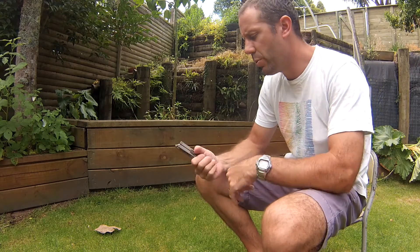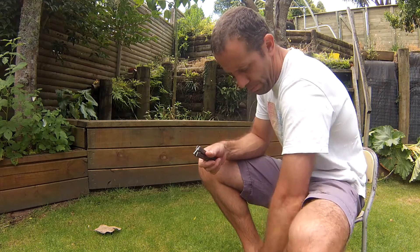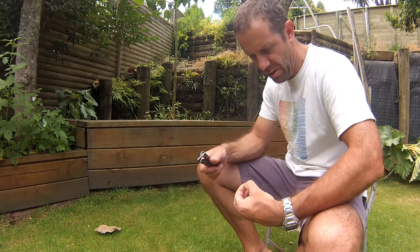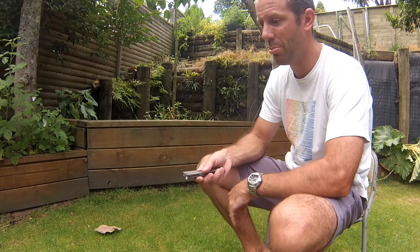Hi there, a very quick tutorial on the shortstop. Basically shortstop is comprised of two short moves which is the reverse wheel and the catch at the end, and the ice pick pretty much.